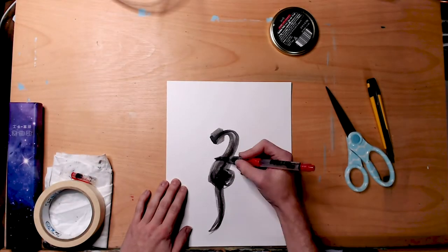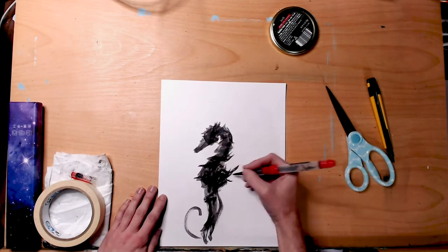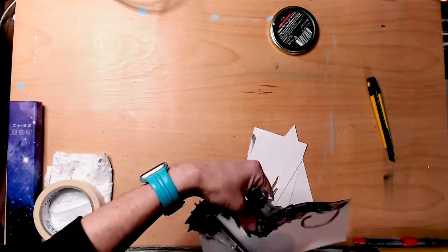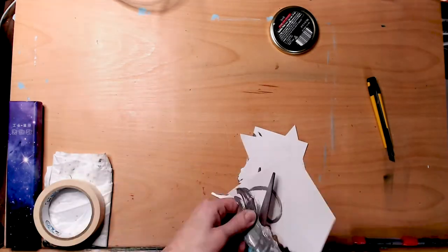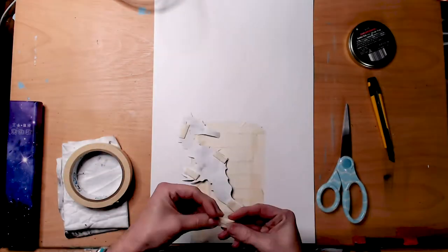Hey there, welcome back! My name is Kristen, I'm the owner of KRM Illustrations. I am a freelance illustrator. If this is your first time, hi, welcome! Today we're having some fun — this is a speed painting, drawing, whatever, of me monkeying around with my airbrush.